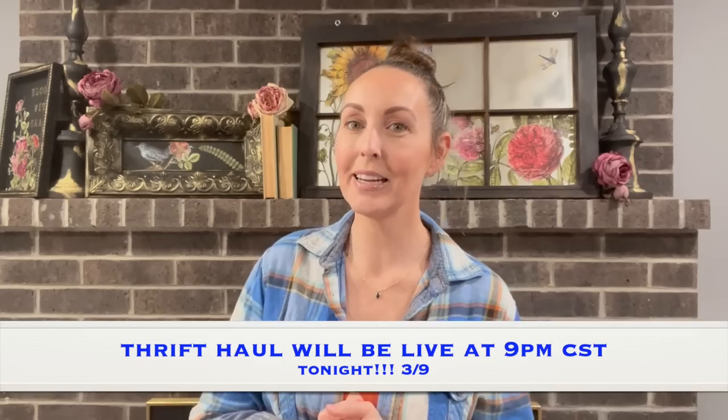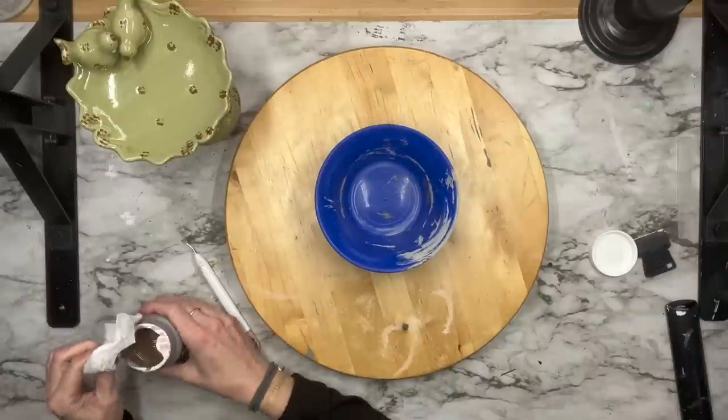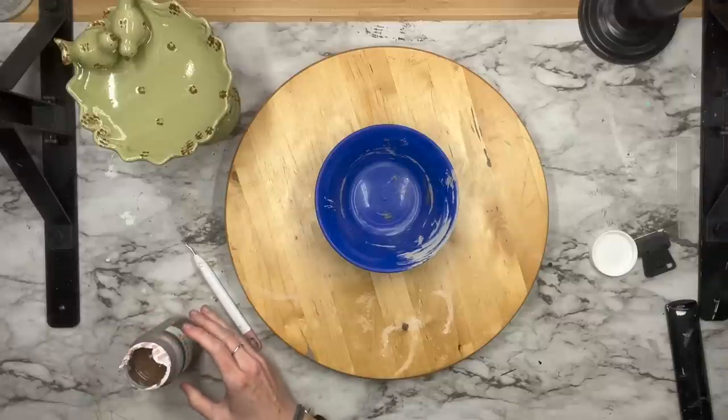Hey everyone, it is Thrifted Thursday but today we're doing something a little different — we are not doing a thrift haul. I participated in the Thrift Flip Road Trip hosted by the Crafting Cousins, so we're going to take some of the thrifted items we got last week and work on them for this video. Let's get straight into these thrift flips!